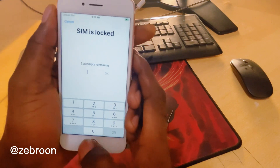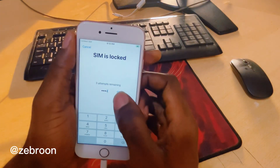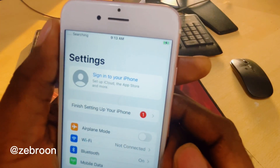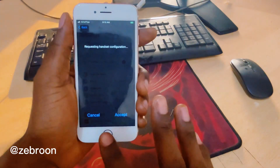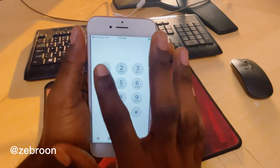My SIM card has a PIN, so let me enter the PIN. Successfully — ETI TIGO, everything is working fine. Now let's dial 100 to confirm the network is active.